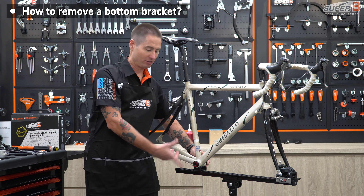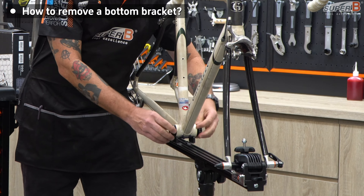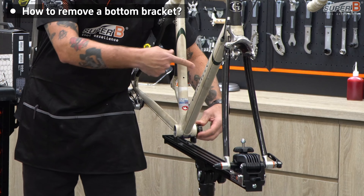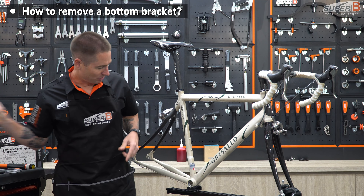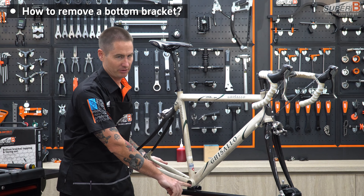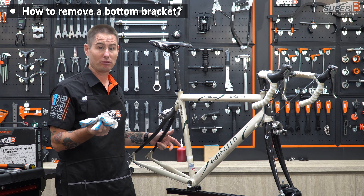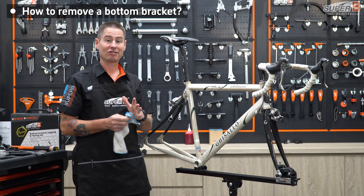Now that you've loosened the cups up with the tool, you can simply use your hand to take the bottom bracket cups all the way out — going right side loose and left side loose. Once you get the BB out, you want to inspect the threads. In this case, the BB shell is really clean, but it was really dry. So what we're going to want to do is look at these threads and thoroughly clean them with a rag and some degreaser or isopropyl alcohol. Then check the threads themselves and see if they are nice and smooth or have some problems.